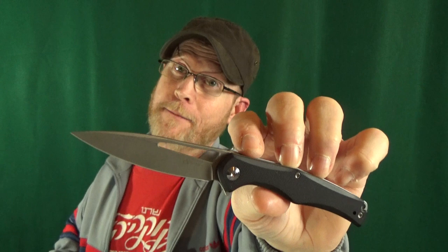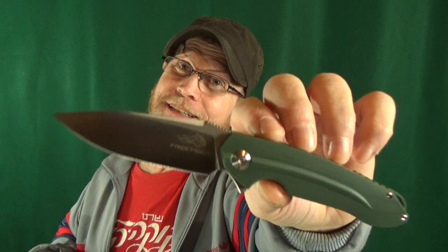You want to hear something crazy? There are currently no YouTube videos yet about this knife — the Sencut Sidious. Yes, like the Sith Lord. This is a very similar situation like when I found the Honey Badger, and you remember this, the Free Tiger FT-903. So this is a true knife premiere you do not want to miss.